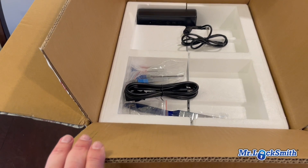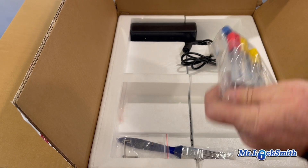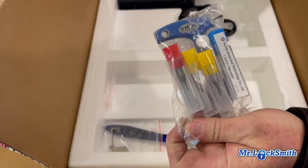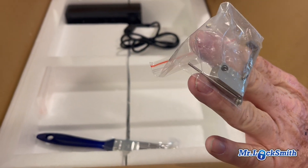Thank everyone — extremely well packed. We got bits and pieces: all our cutters, readers, decoder prongs — nice setup. There's a brush, and oh — a calibration kit.